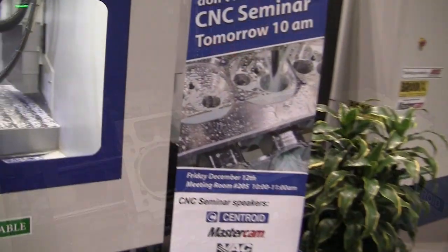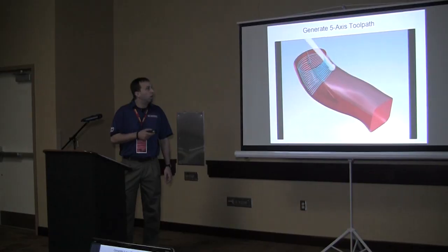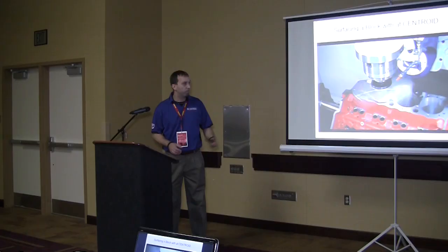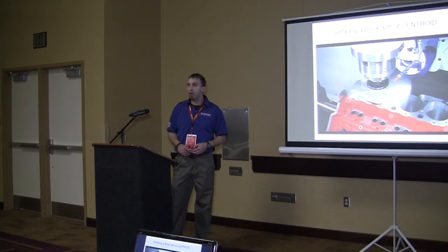For the first time at PRI, Centroid conducted a CNC seminar. With presentations from several CNC techs, the seminar was an excellent place for PRI attendees to gain detailed information on every aspect of owning a Centroid CNC machine tool — everything from digitizing hand-shaped cylinder heads to creating a billet cylinder head from scratch.